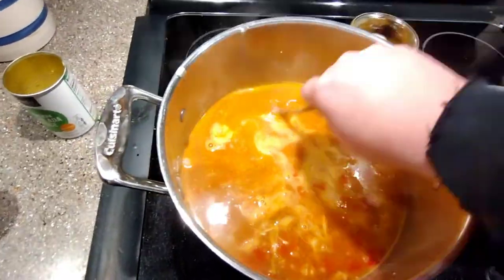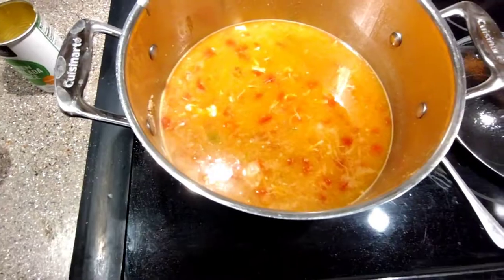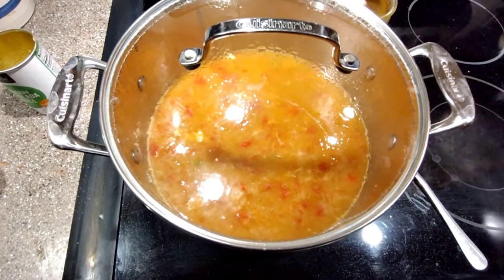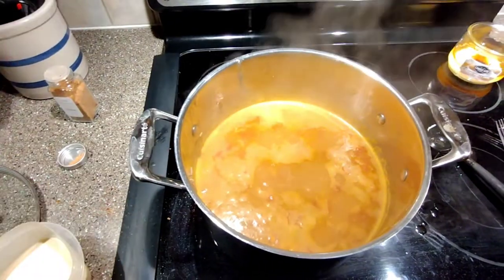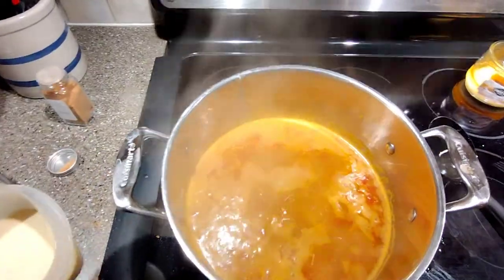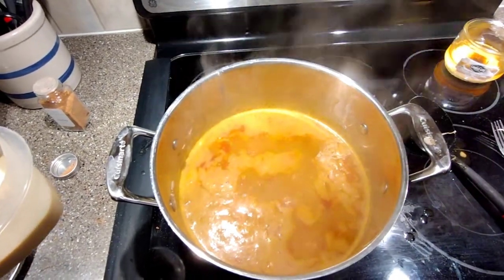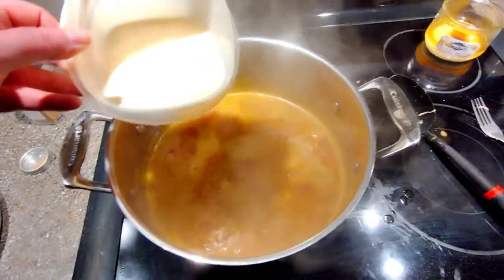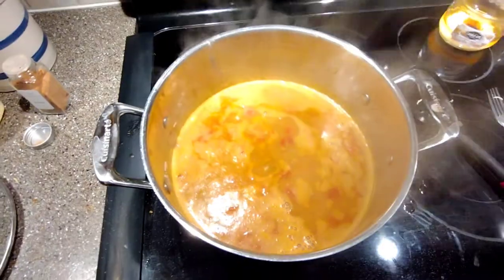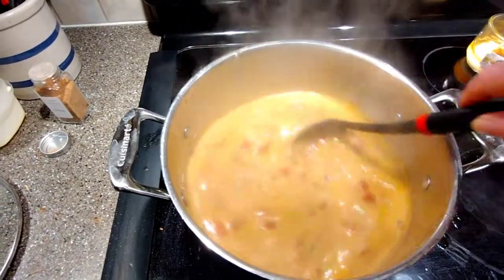Putting the lid on and letting it simmer for 20 minutes. I have some evaporated milk left over from making sweet potato soufflé, so that's going in — about a cup and a half. You could also use regular milk or heavy cream. I tasted the broth and it is quite spicy, but the evaporated milk will help mellow it and give it more of a white chili look. Just using up the leftovers!